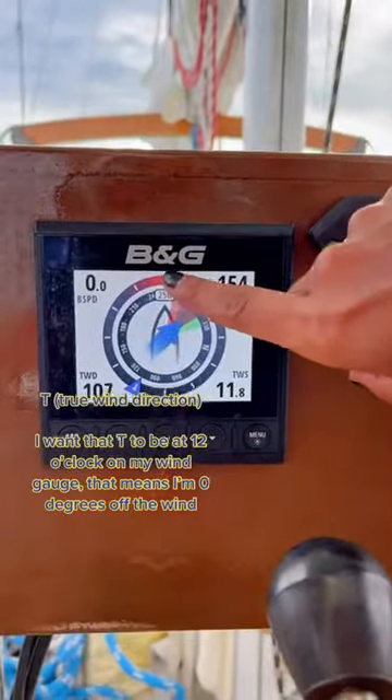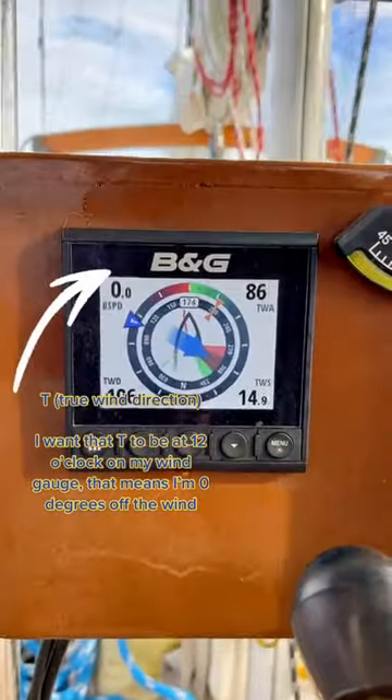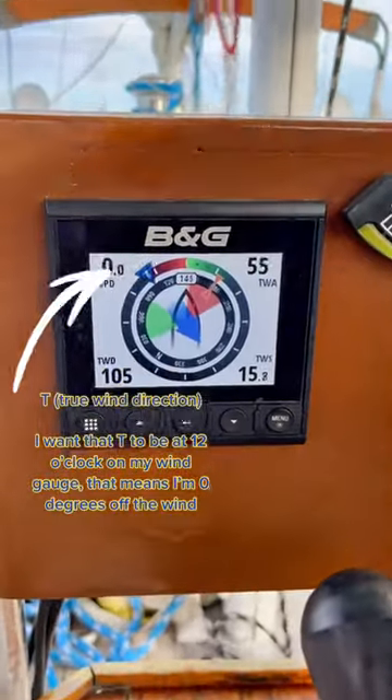How to set sails like a pro. Step 1: steer into the wind. Here we go — dead into the wind.